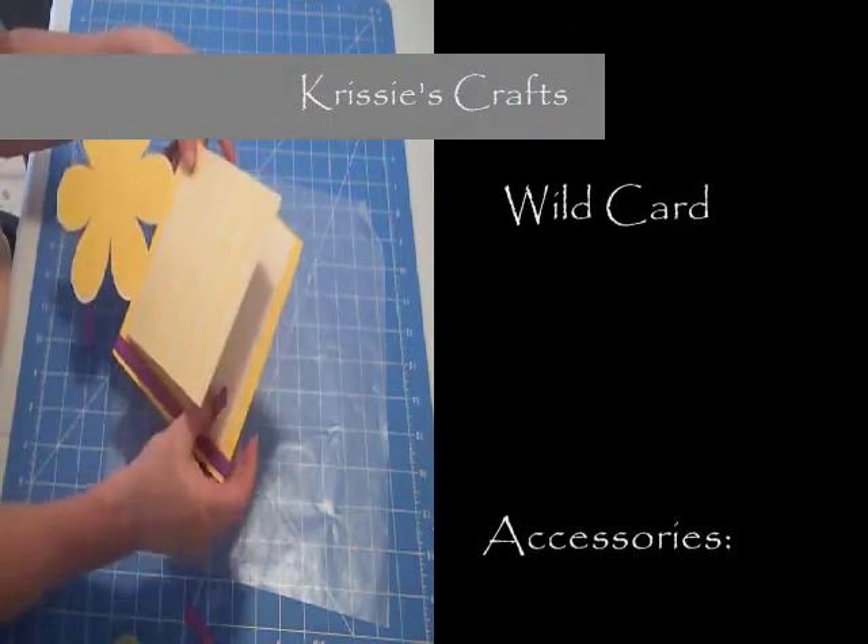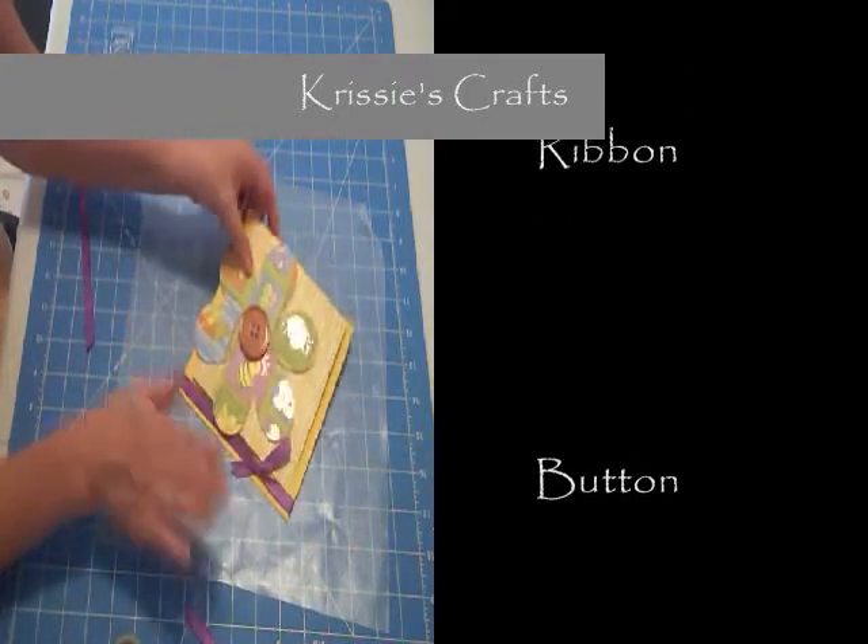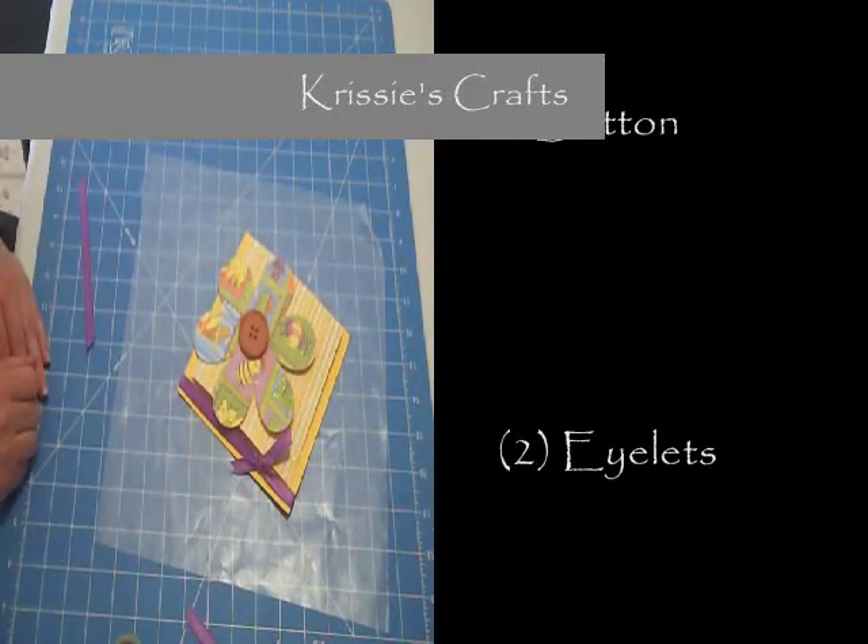I hope you like this project. Happy crafting, and thank you. God bless. Have a wonderful day. Take care, everyone.